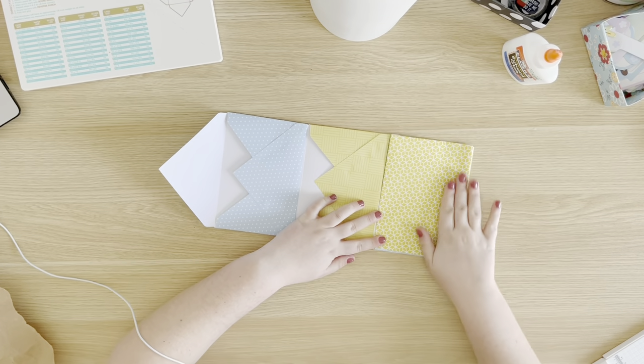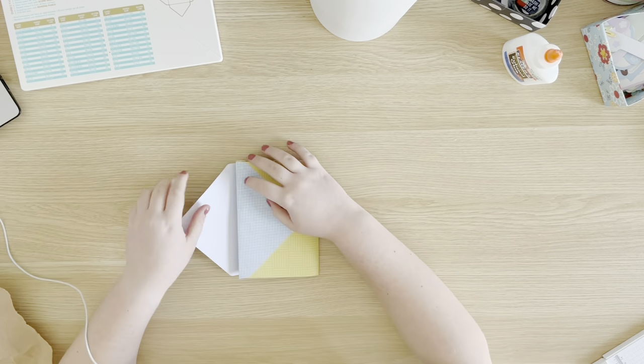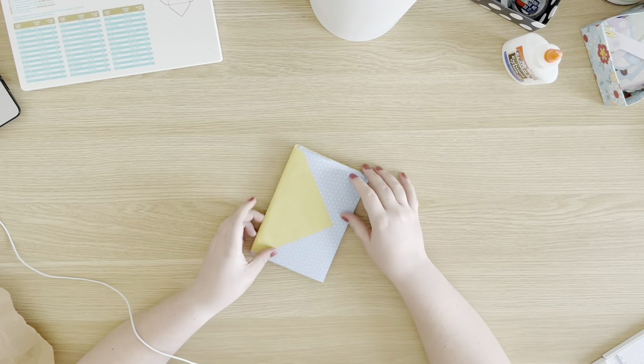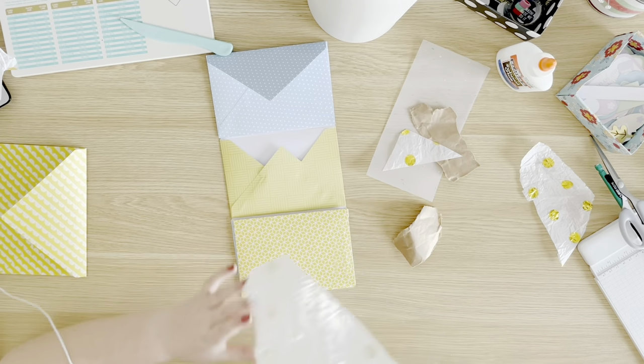I absolutely love making these flipbooks. The only reason I don't make them as often is just because they're super simple and I like to try new and innovative things, but I honestly have always enjoyed making envelope flipbooks.